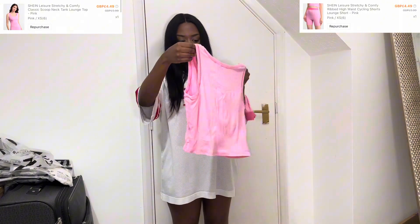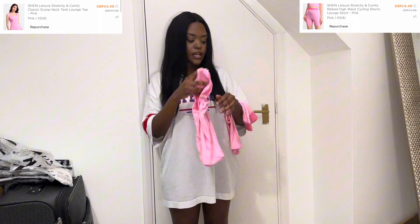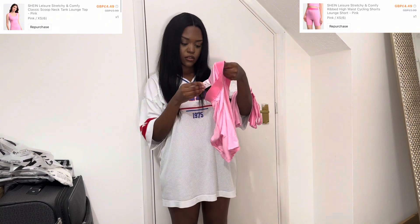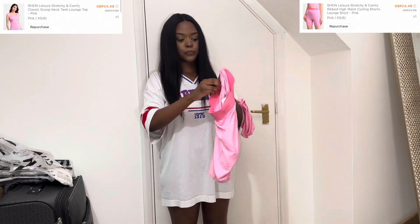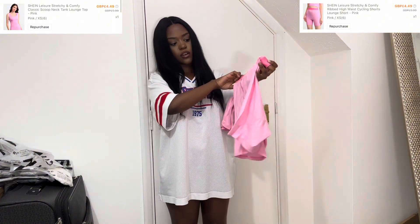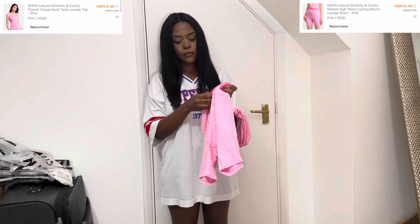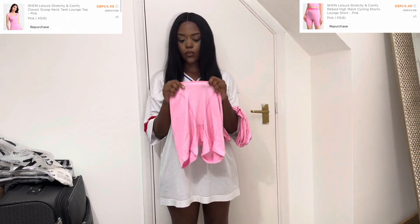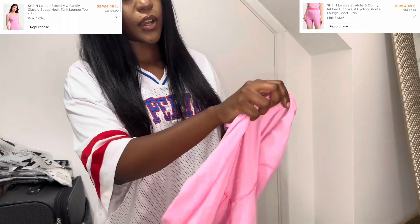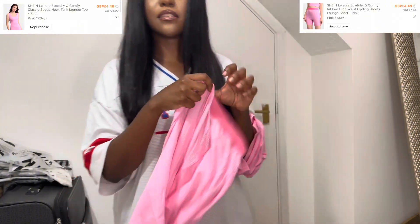I'm pretty sure I've got all of these in size UK 6, which is an extra small. Obviously the waistband is different but it still is in that boxer-style short. The material is thin — I've never seen the pink one in real life but this is thin, you guys can literally see my hands through it.